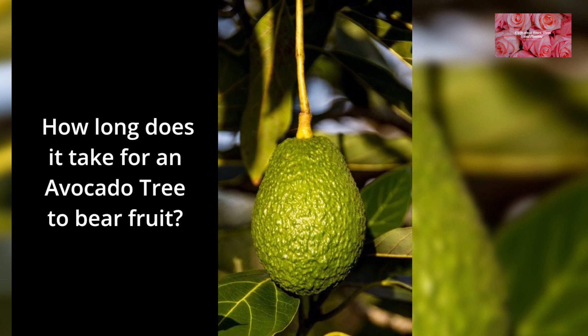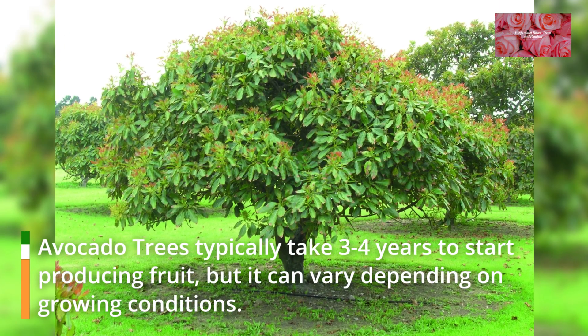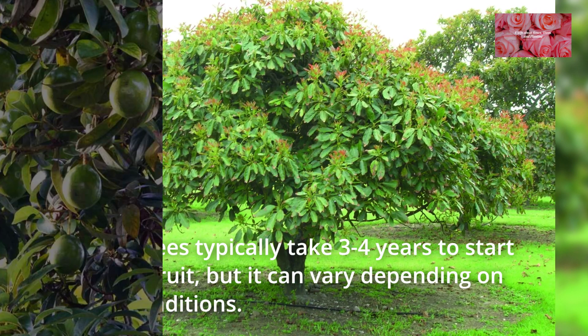FAQ 7: How long does it take for an avocado tree to bear fruit? Avocado trees typically take 3 to 4 years to start producing fruit, but it can vary depending on growing conditions.